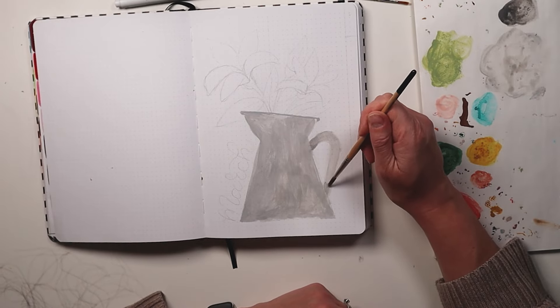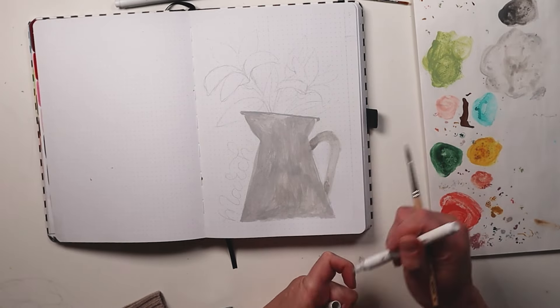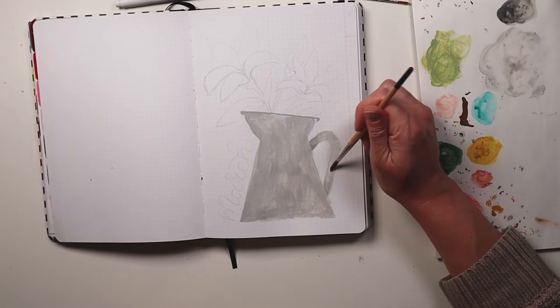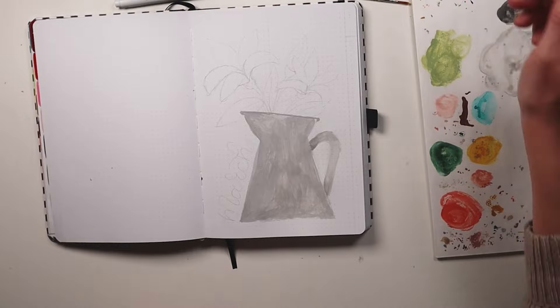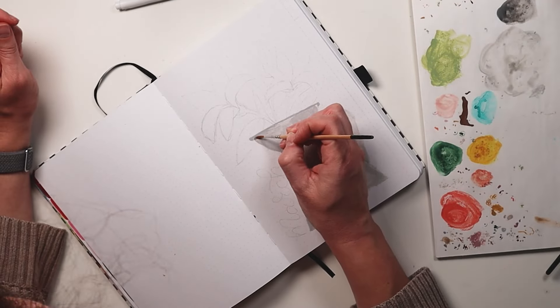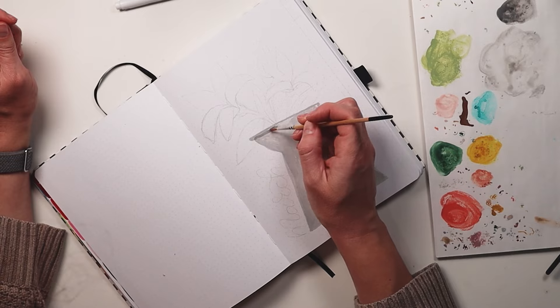On my palette paper I mixed some of the black acrylograph with the light gray that I've been using and just created a bit of a darker shade, then went in with the gray just to lighten up that shadow a little bit as I found it was a little too dark.